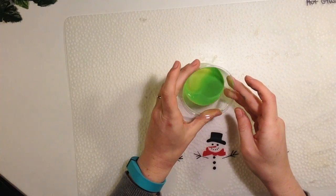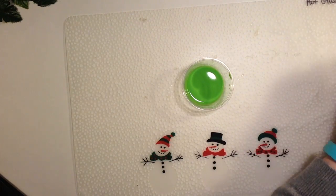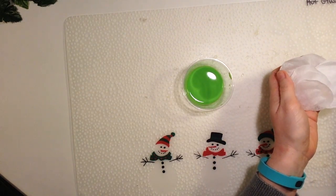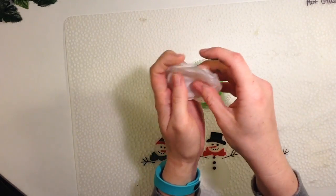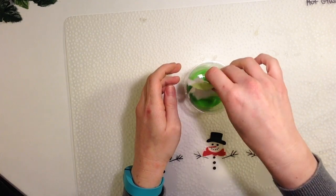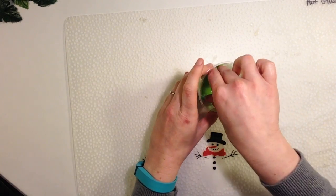While that's drying, take some watered down light green paint and cut out at least 11 circles from coffee filters. You're going to put these circles into the paint, soaking up the paint, and then lay them all out to dry.